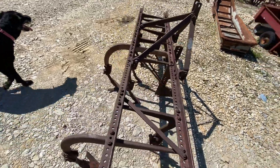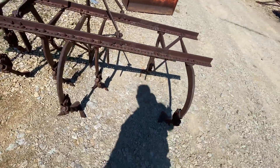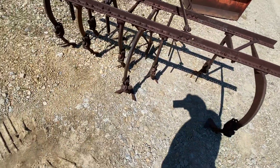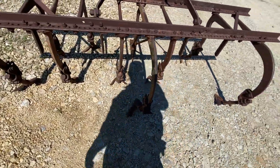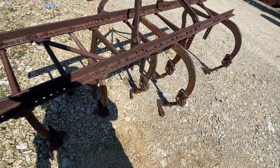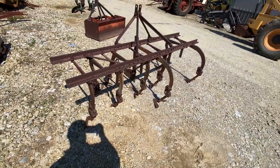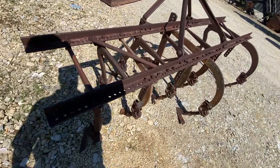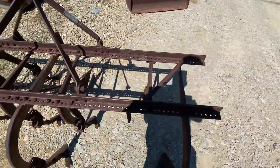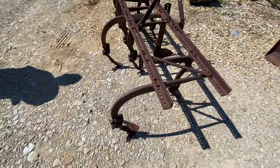Here's a little two-row cultivator. It's not missing any shovels except for one. There's one long shovel that would stick out the back that should be there that isn't, maybe. You can move them around and mix and match — there's plenty of holes here to move them where they need to be, and that's what they've kind of done with it. I think they may have lost one or broke one or something along the way.